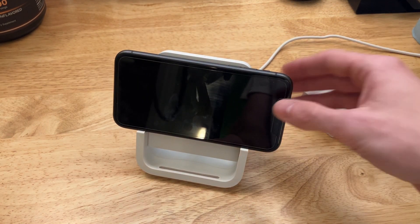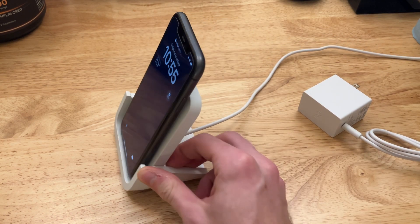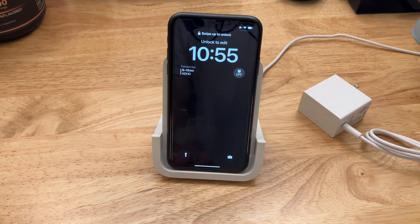Overall, this is a very good deal on a very nice wireless charger. And I think if you're looking for a very elegant design, this is definitely the way to go. I totally recommend it.